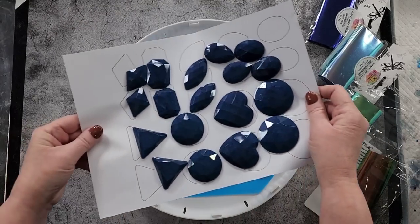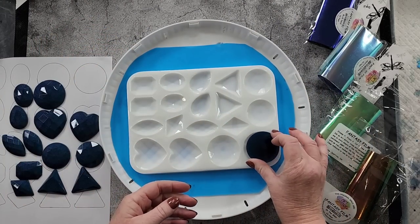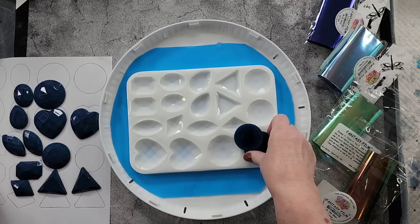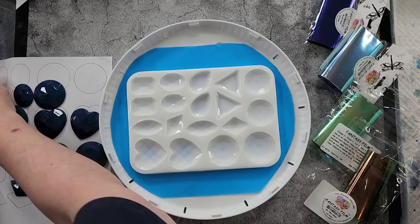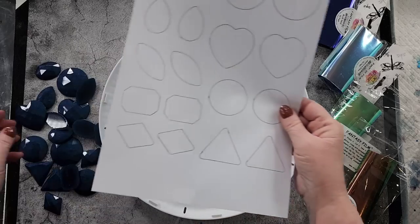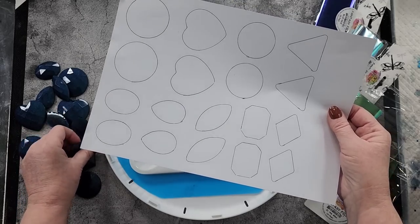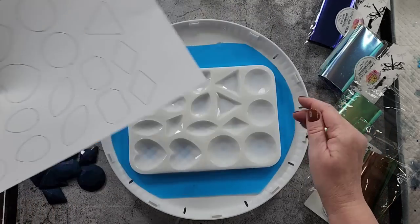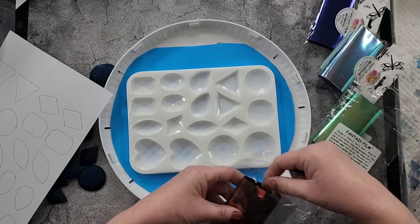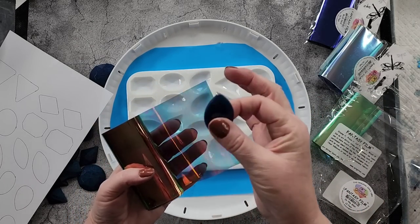So yesterday I poured just some blue into all of them so that I had these as templates. If you buy this particular mold from my eBay store, I will send you my little template — it's nothing special, I just thought you might want it rather than having to pour into everything to get the blanks. Because now I've got the blanks and I can get a piece of fantasy film, measure it out, and draw around it. That's why I did that.